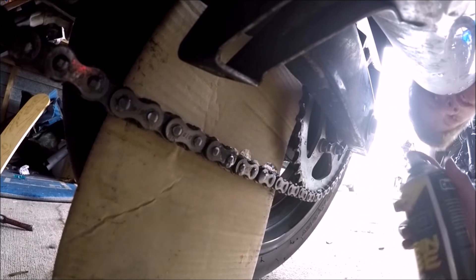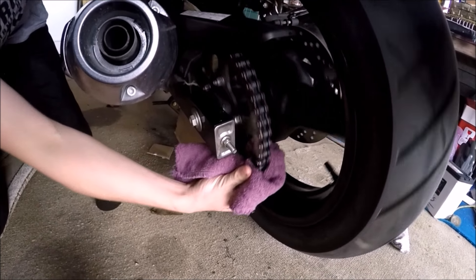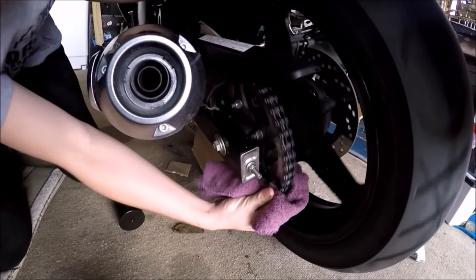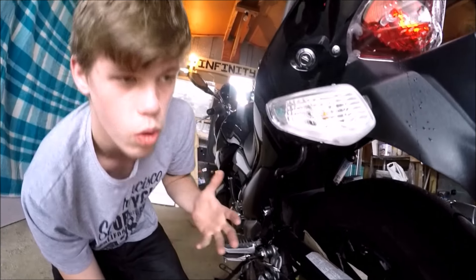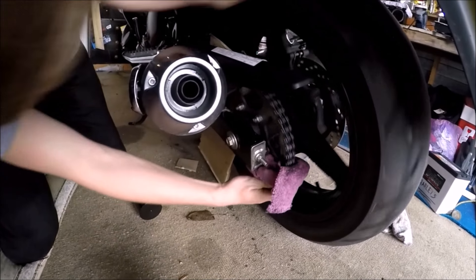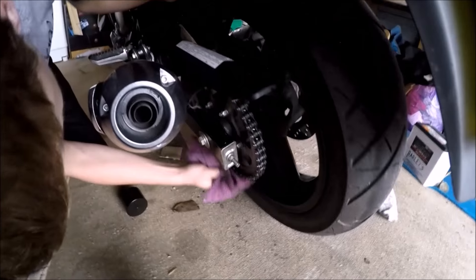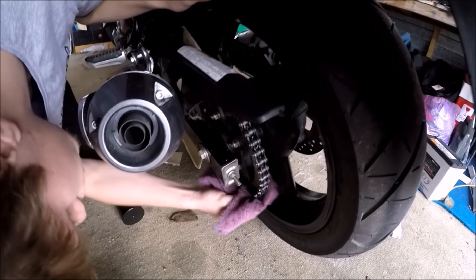You just want to get some lube on there, get it all nice and dripping. So let's use a rag to clean it since this chain's not that dirty. On a really dirty chain you'd get a special brush designed for it — there are brushes that clamp over the chain and I highly suggest those if you're doing this quite a lot. You just want to clean all that gunk off the chain.